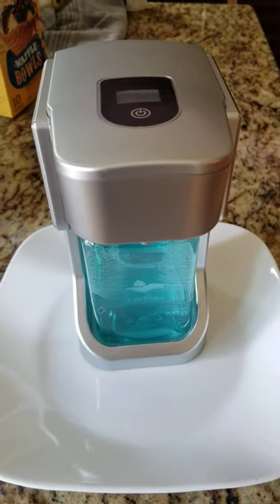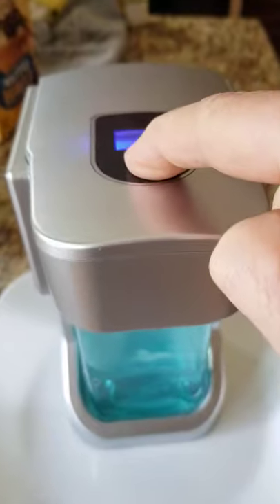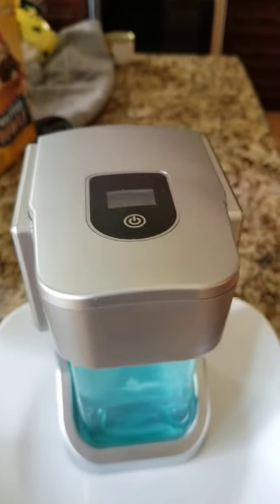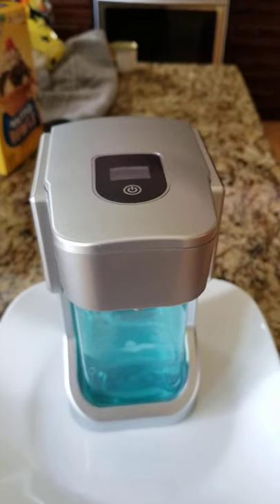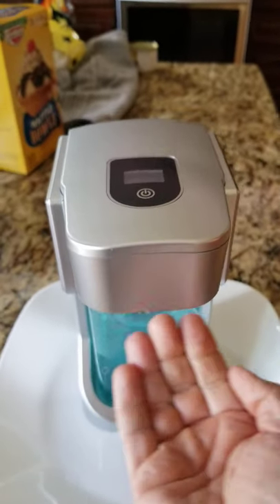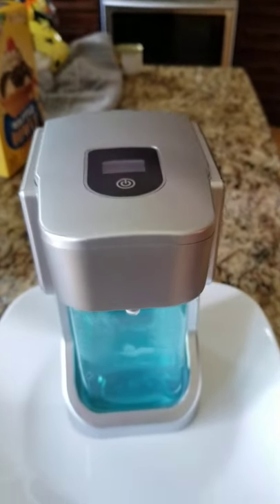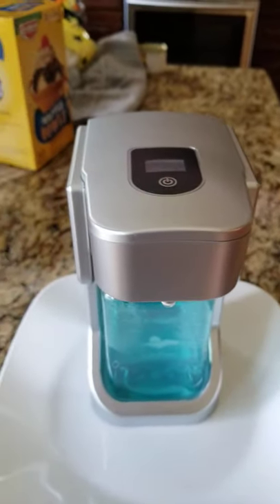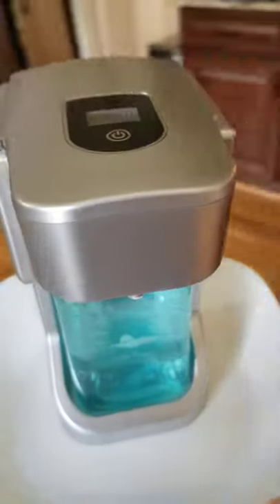So, I bought this little automatic soap dispenser to put in my guest bathroom. Turning it on. Seems okay. Dispenses soap. Nice. Now, watch what happens when I take it into the room where I actually want to use it.